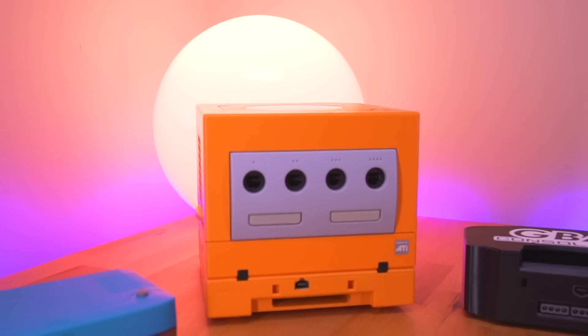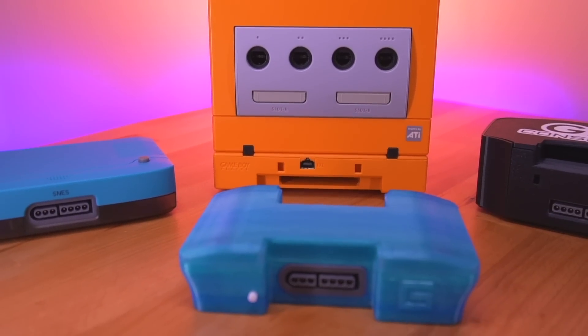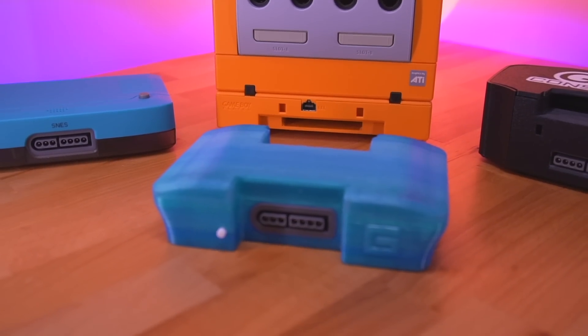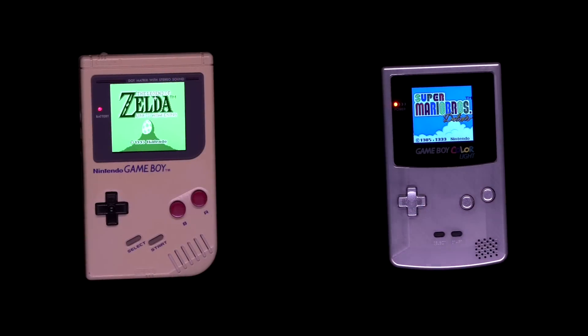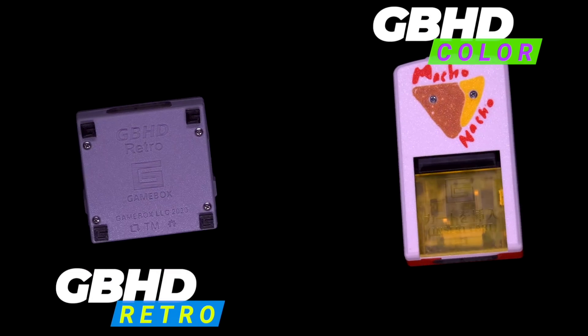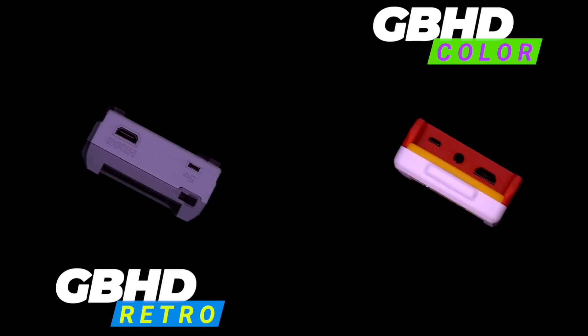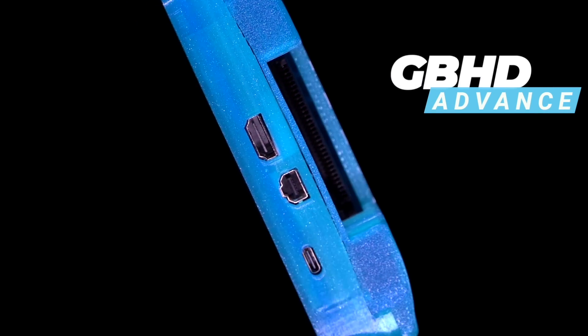As I've always said, it's great to have options. And for those that want to play Game Boy Advance games on the big screen, well, it looks like we have yet another. The folks over at GameBox Systems, who have previously made other consolizing kits such as the GBHD Color and GBHD Classic, have just unveiled their next product: the GBHD Advance. A beautiful consolizing kit for the Game Boy Advance. Let's take a look.